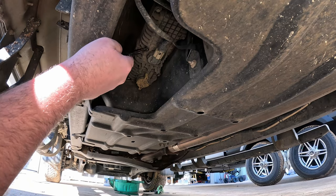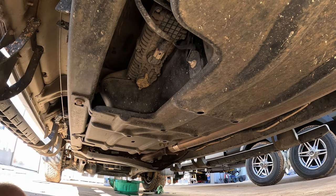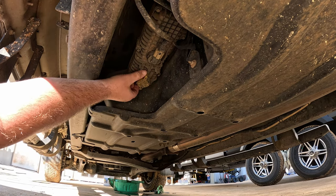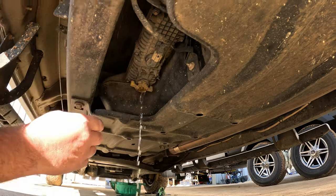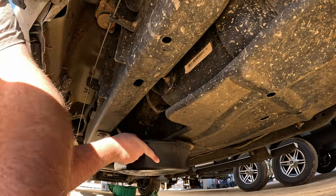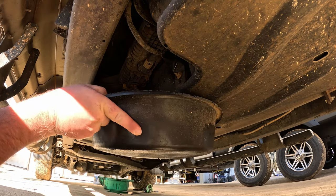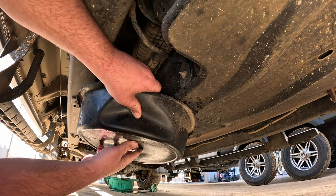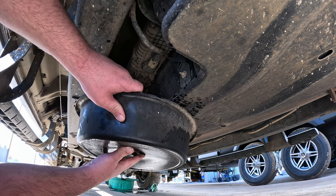This is our fuel filter underneath — it's more of a water separator than a fuel filter, but it's your main filter. Your primary is located under the engine bay. You've got this yellow tab right here — you go ahead and twist it lefty-loosey and drain what you've got in there. You want to make sure you drain this out first, or you'll have a big mess by the time you get done.